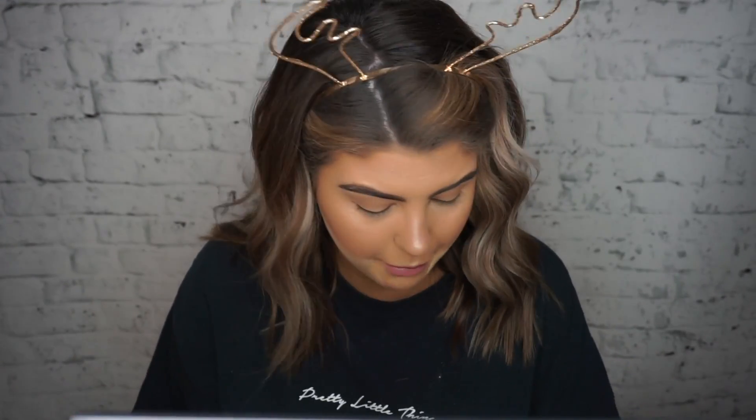For brows, I'm taking my Benefit Ka-BROW! in shade number four — I'm going to do my brows off camera because I need to get up close and personal and you don't want to see that. I also went in with a brow powder, then set my brows with the Anastasia Beverly Hills Clear Brow Gel. Now I'm just brushing off the bake.